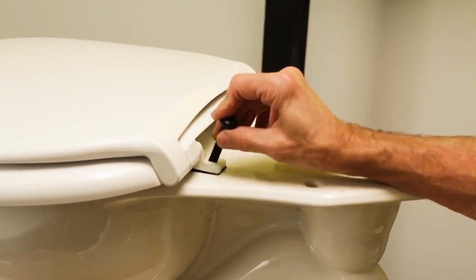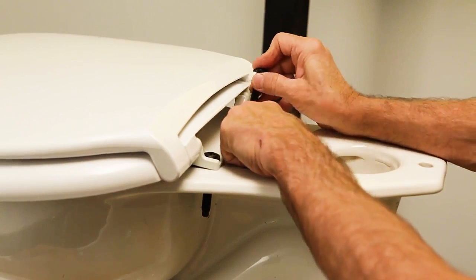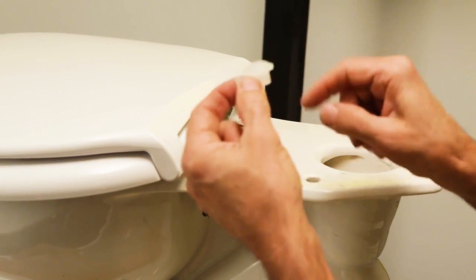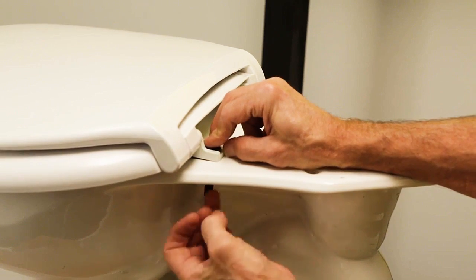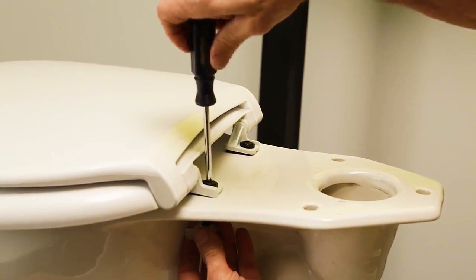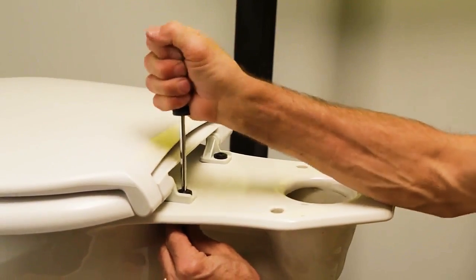Take a screw and put it through the hole in the seat into the hole of the toilet. Take a nylon nut with the beveled side up and screw it onto the screw. Use a Phillips screwdriver to tighten it down so that it's snug, but don't over-tighten.